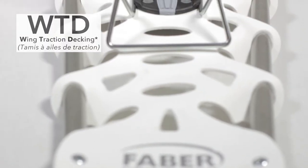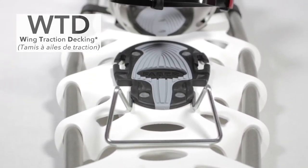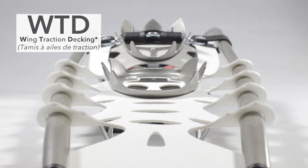Our exclusive WTD decking is made of co-polymer, highly resistant to impact at low temperatures of up to minus 40 degrees Celsius. Its rigidity is due to the torsion of lateral wings biting in the snow with each step, hence the name Wing Traction Decking.